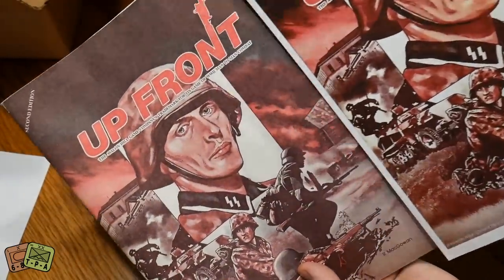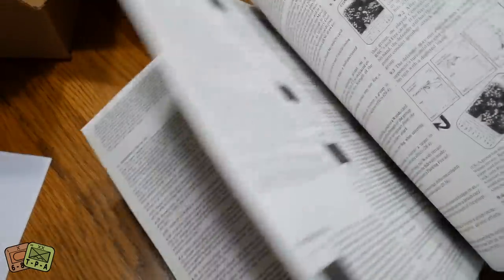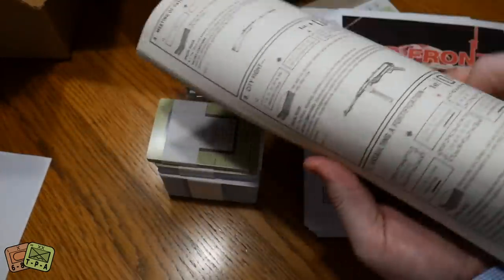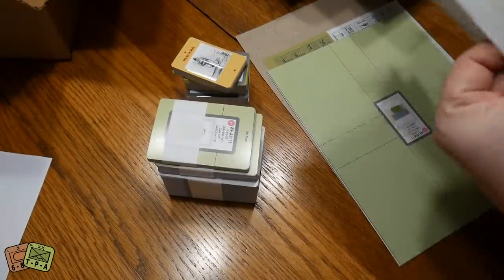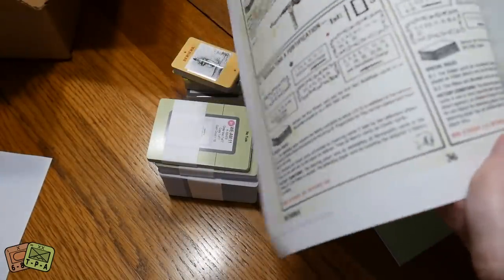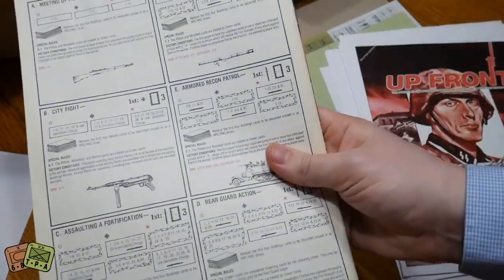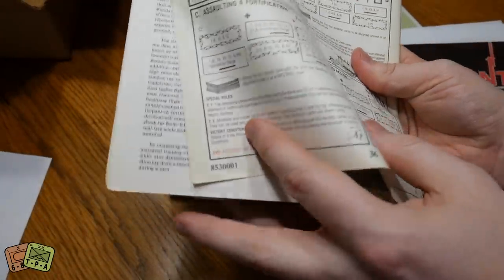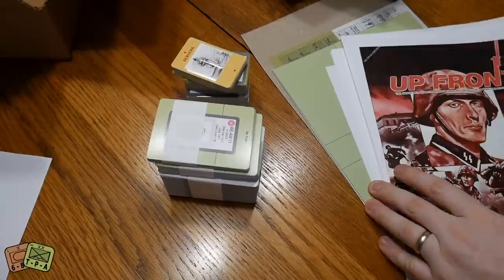The tones on the printed version are a little darker — that might be my print settings. But as you can see, this is the normal rulebook with scenarios in the back, and my printed copy is very much the same. The background color on one page is slightly more discolored versus the other, because the scan captured the yellowing of the paper over time — they scanned it high quality, page for page.